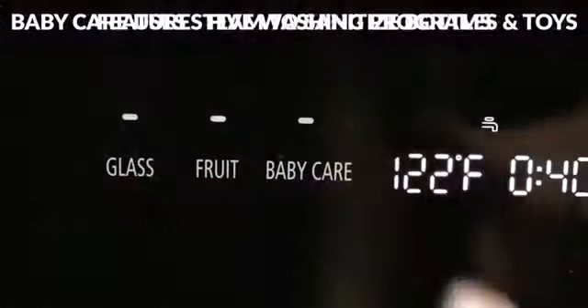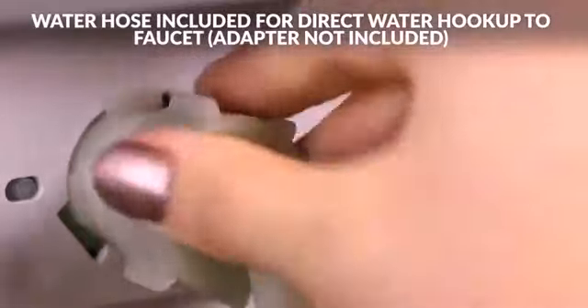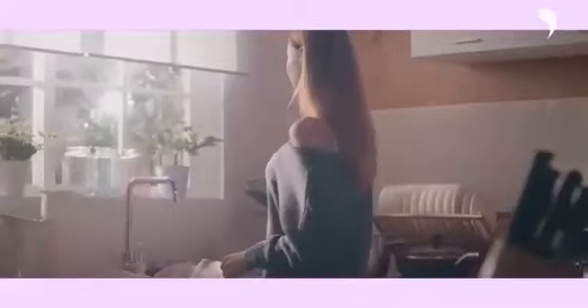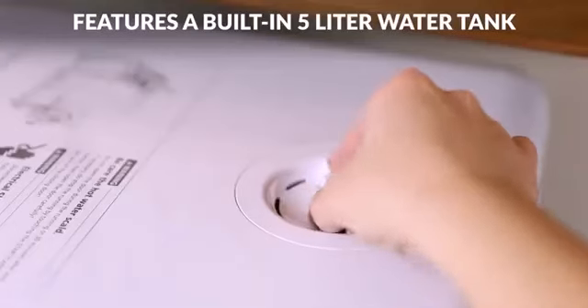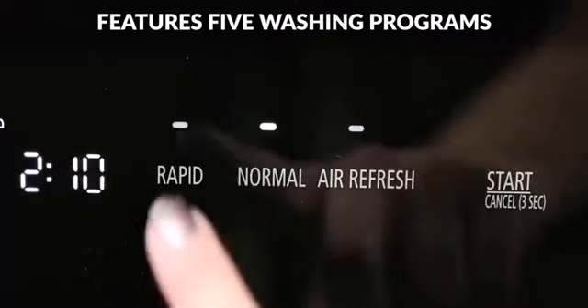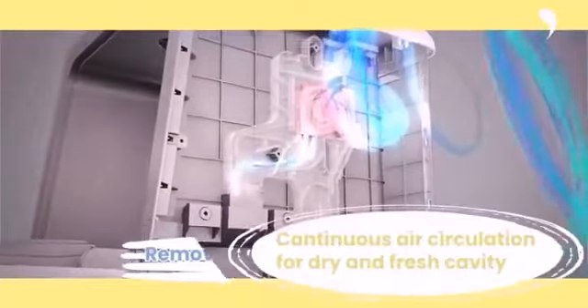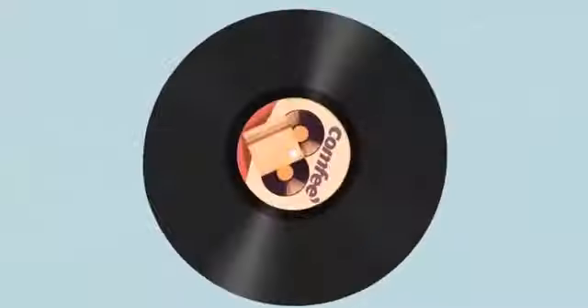Now let's discuss the product specs. The Fabeware dishwasher dimensions are 17.3 inches high by 16.5 inches wide by 17.3 inches deep. The Comtee countertop dimensions are 17.1 inches high, 17.1 inches wide, and 16.5 inches deep, which is slightly smaller than the Fabeware. Fabeware's weight is 36.4 pounds, while Comtee's weight is 30.8 pounds. The decibel rating for Fabeware is 62 dB and for Comtee it is 58 dB.